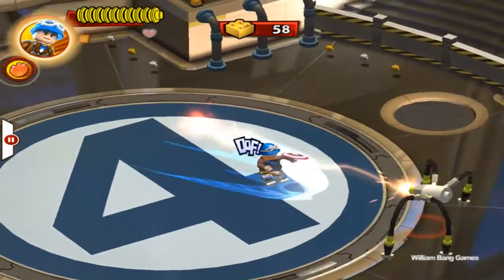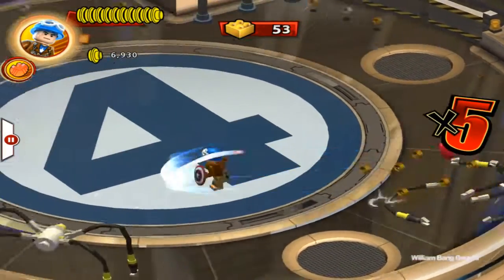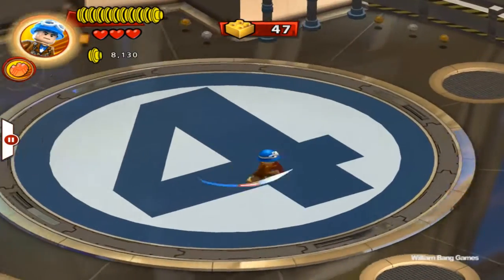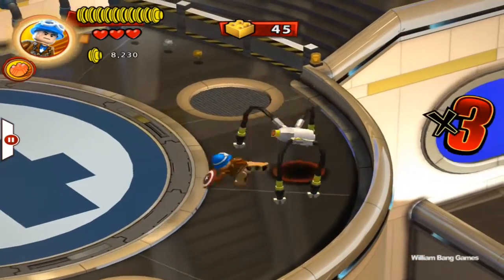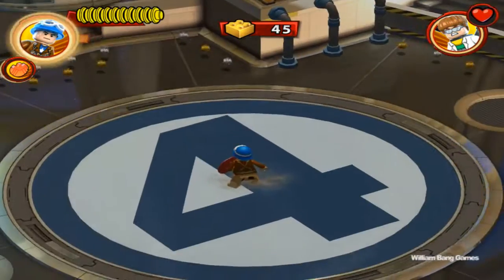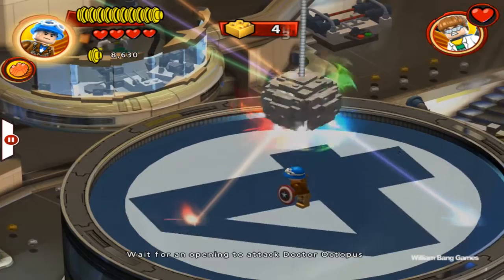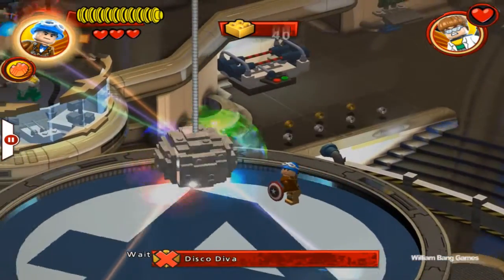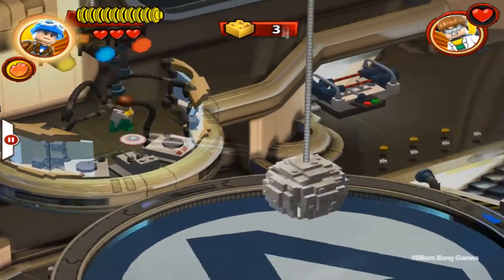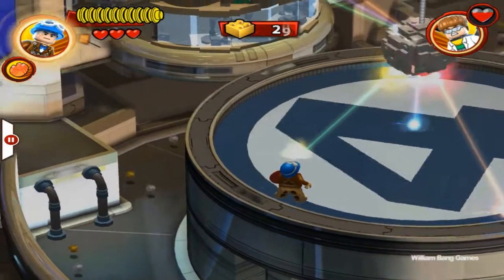He dives at the enemy like that during his attack. We're gonna finish him off and that's pretty much it. This is World War 2 Captain America. Just wanted to show you World War 2 Captain America in LEGO Marvel Super Heroes.